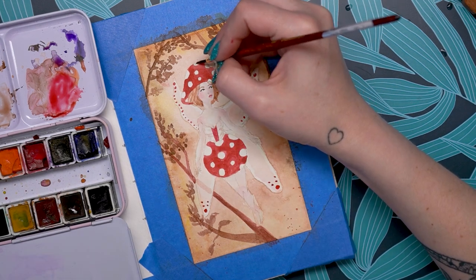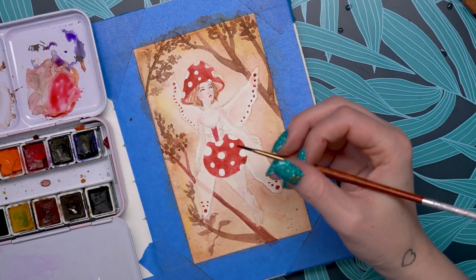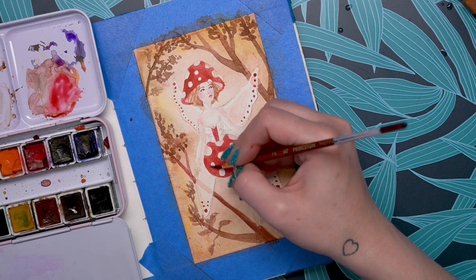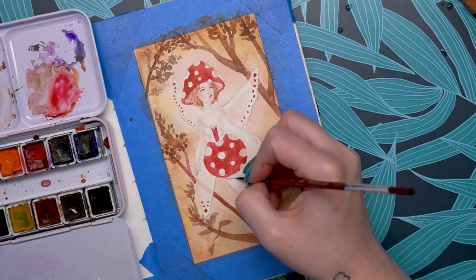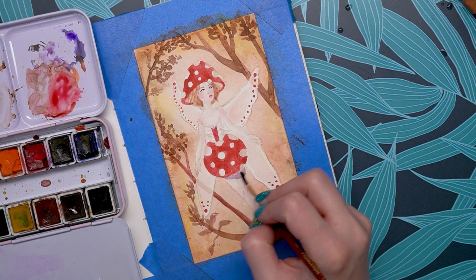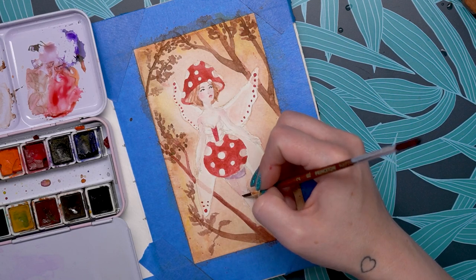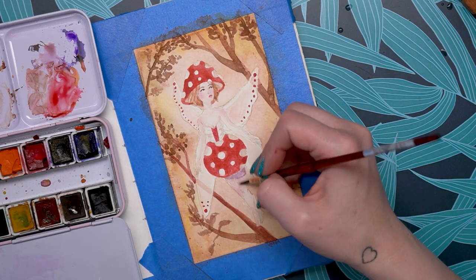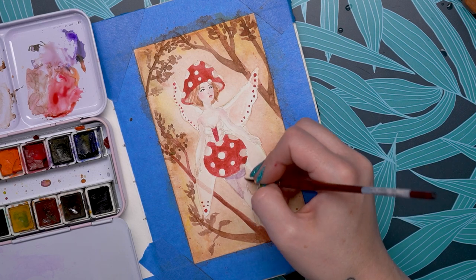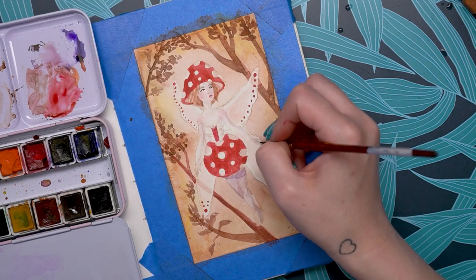These are extruded paints, which means they have a little more filler than a poured paint. When making pan paints, there are two methods: poured, where liquid paint is poured directly into the pan, and pressed or extruded, where more filler is added to the mixture so it can be extruded into a block and then cut into pan shapes. Because these are pressed extruded paints, that indicates they have more filler than a poured paint — just something to keep in mind.